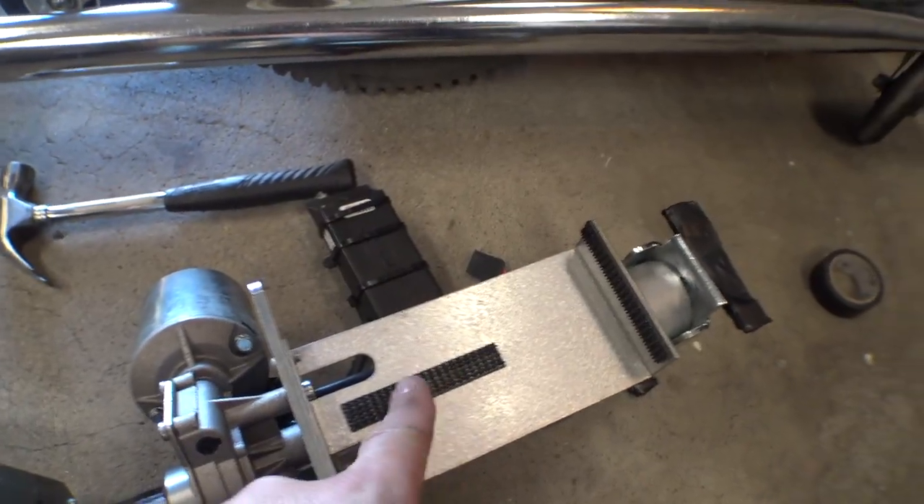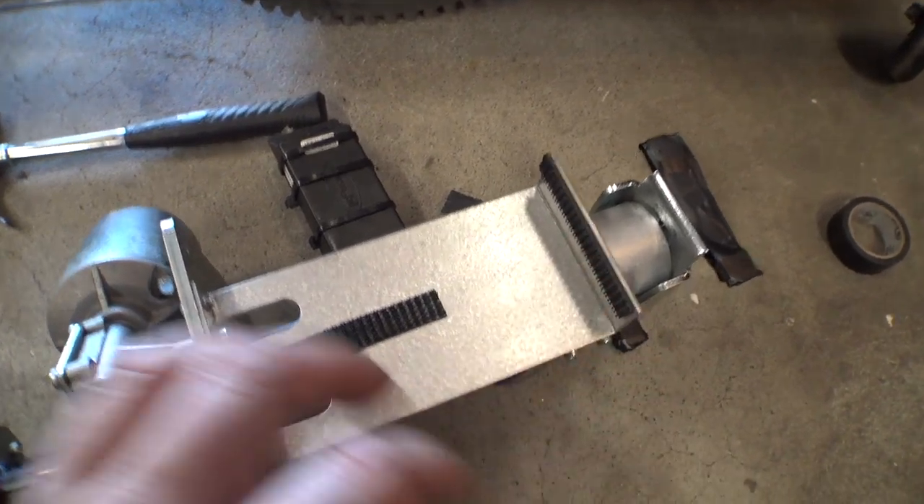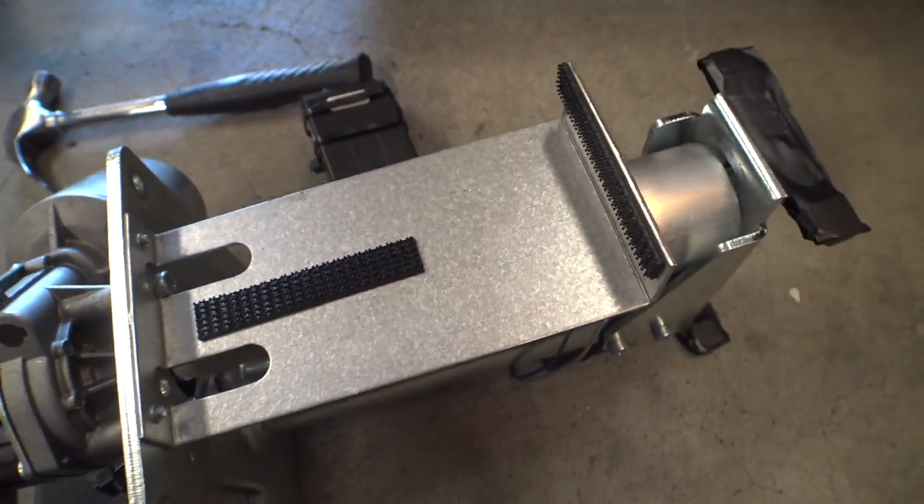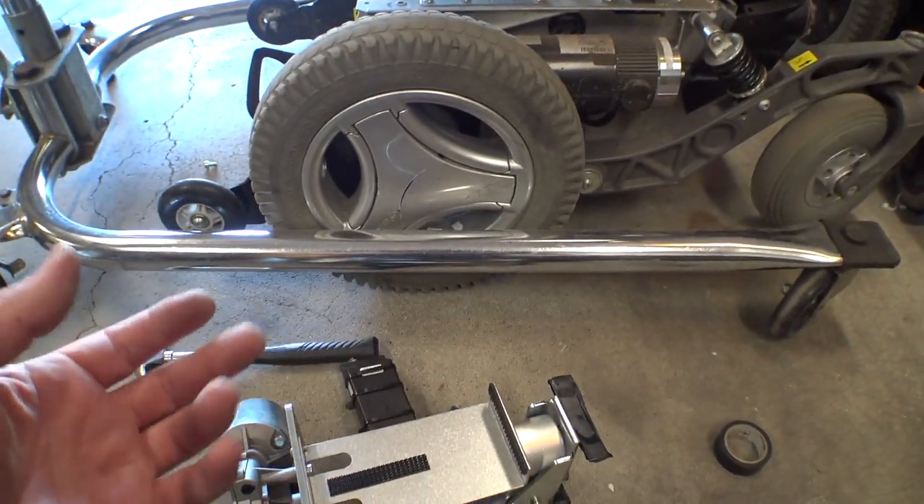You can see here on this side is where the ICS box goes, and they have this super industrial Velcro that holds everything in there. All right, I'm going to load this thing back in there and then we're ready to reassemble.